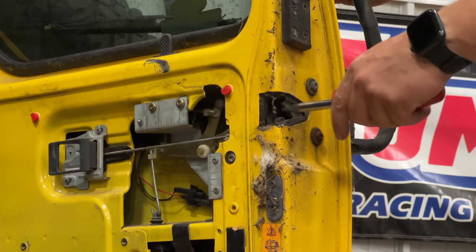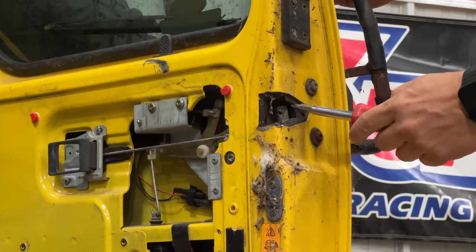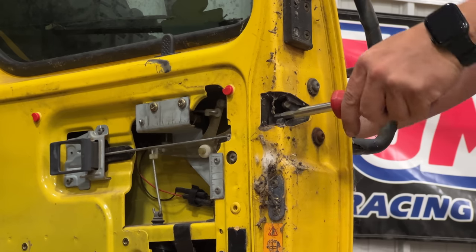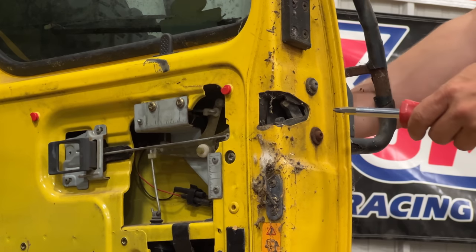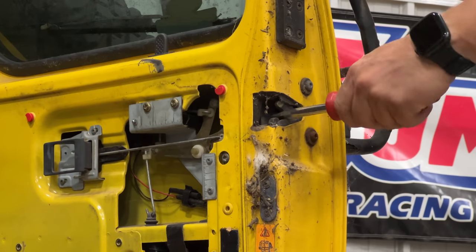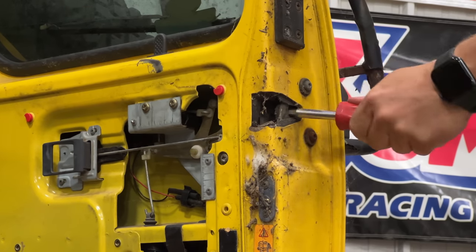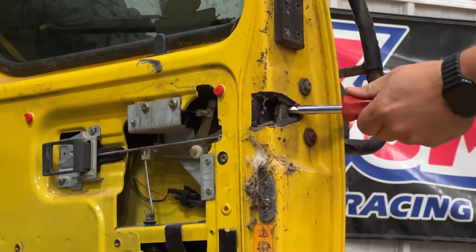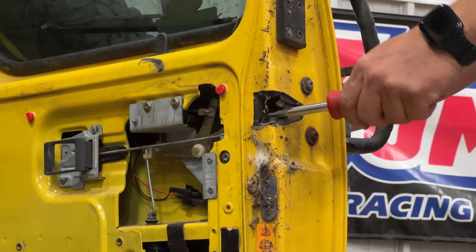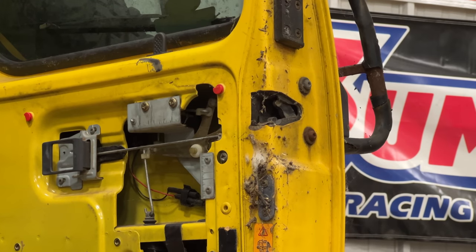Let's see if we can tell why this wasn't working. When the door shuts, it triggers this up like this. Looks like that worked — let's try it again. Right now it looks like it's not latching fully. There it's latched fully. Looks like everything works now. I guess it was just stuck from sitting so long.